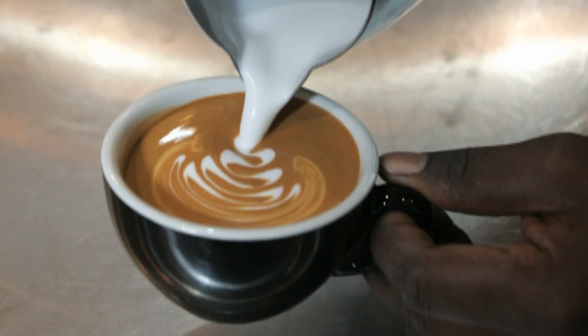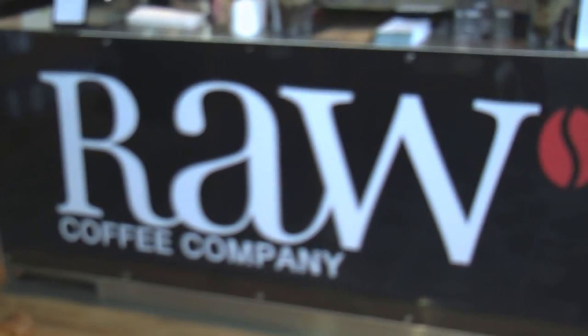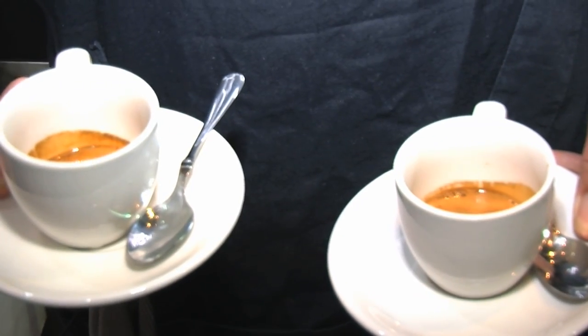For something so commonly available, it's really difficult to find a really good cup of espresso. Today we are here with Matt Togood who will show us the art of how to brew a perfect cup of espresso.